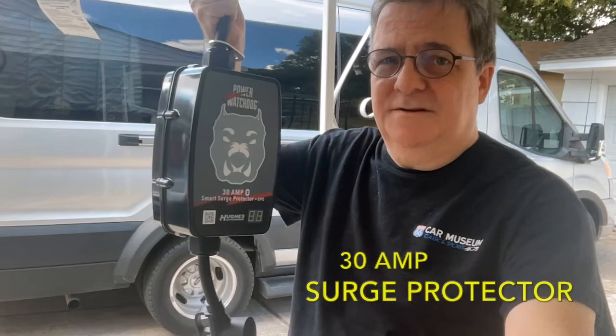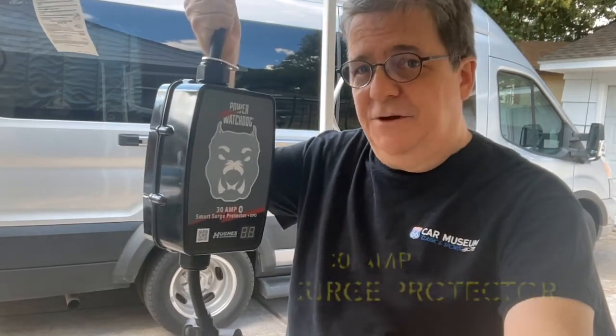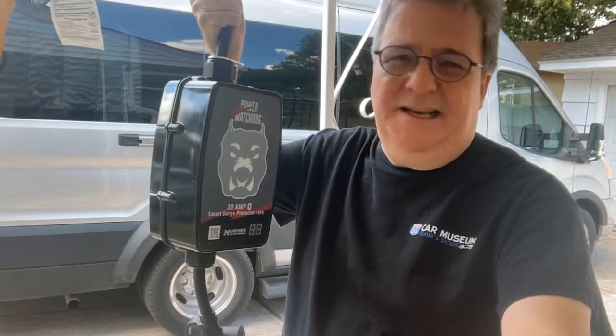Now we own a Class B that uses 30 amp power. If your motor home uses 50 amp power, you'll need to find the equivalent items for that kind of system. First off, you need a surge protector — for those times you hook up on outside power like 30 or 50 amp, like at an RV park.